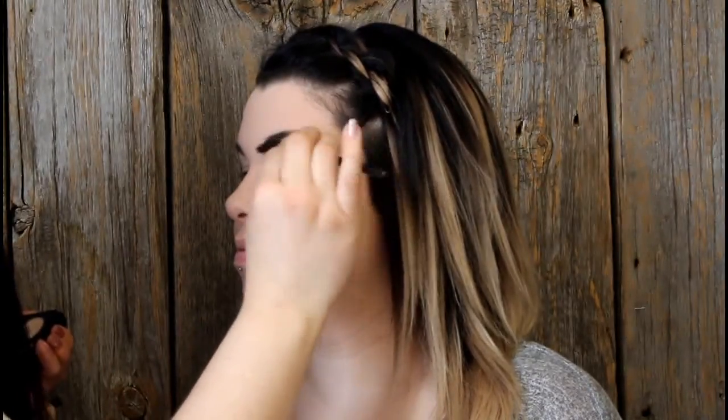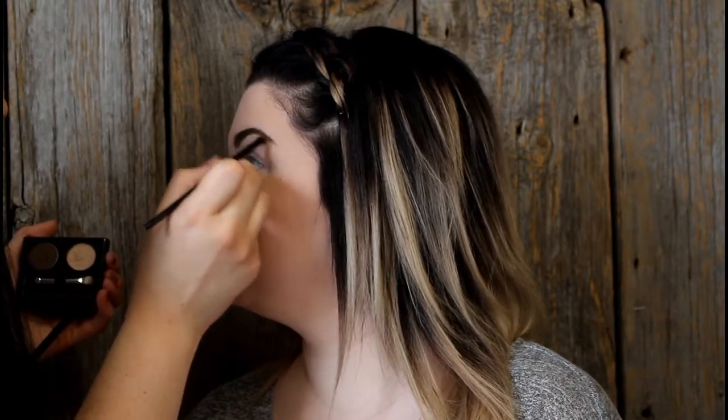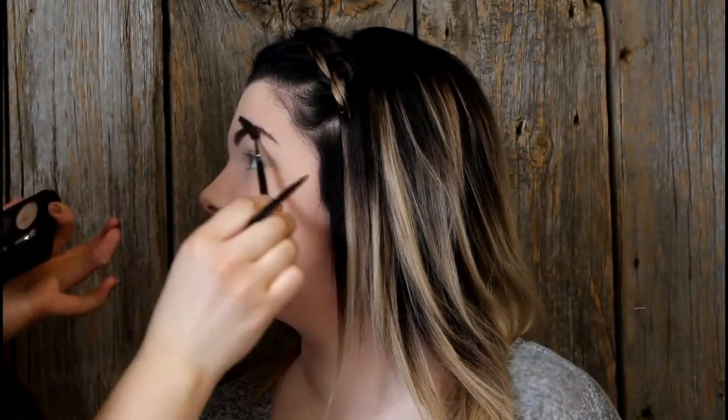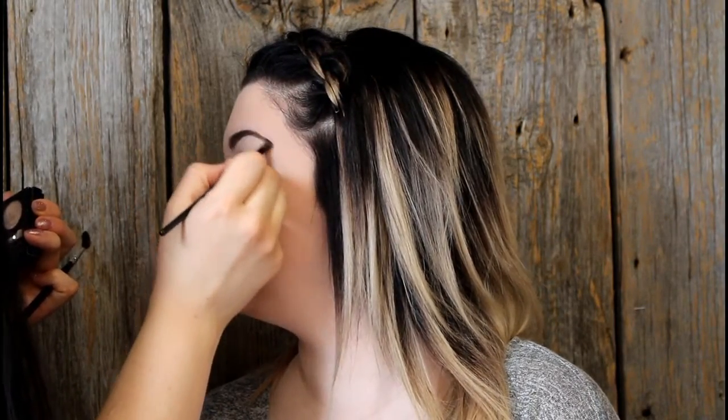I use a spoolie brush often and I rotate between my spoolie brush and my eyeshadow angled brush. This is just to help deposit the color evenly so that we don't get any dark spots left in the eyebrows anywhere specific, making it a lot softer and more natural.